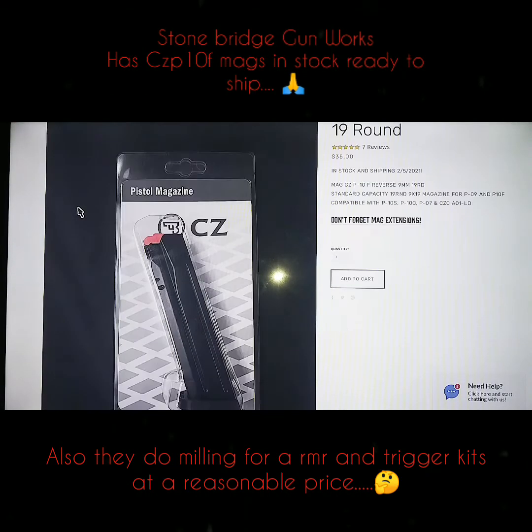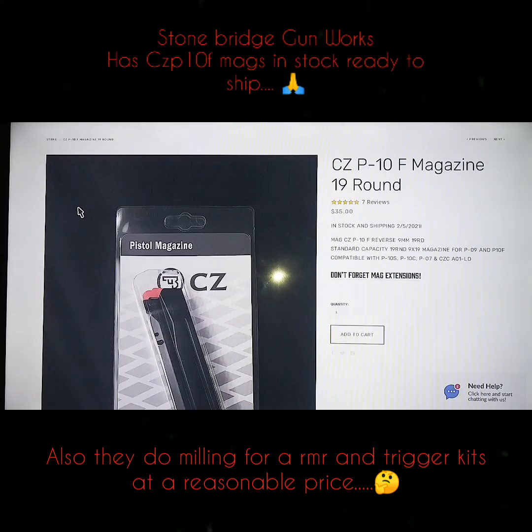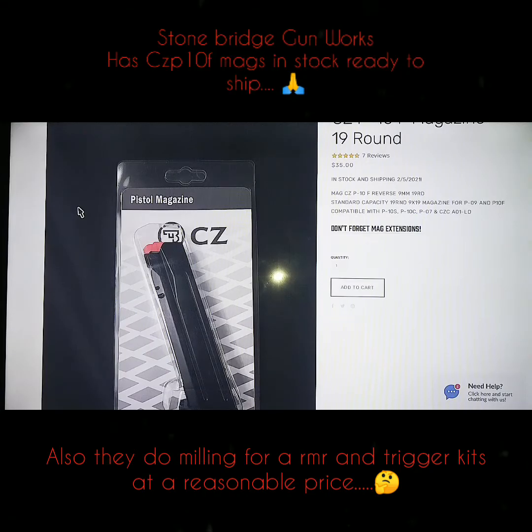Stonebridge Gunworks — they got CZ P10F magazines in stock. I just ordered two of them. I just wanted to catch y'all up on that. Y'all know I'm the unofficial CZ fanboy, so I try to bring y'all all the good little CZ stuff. Y'all be blessed, be safe. I'm out.